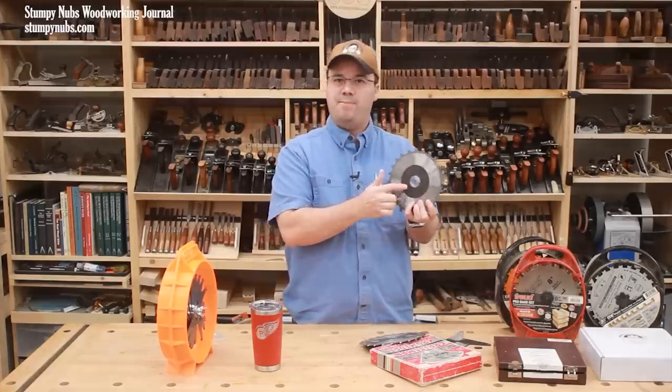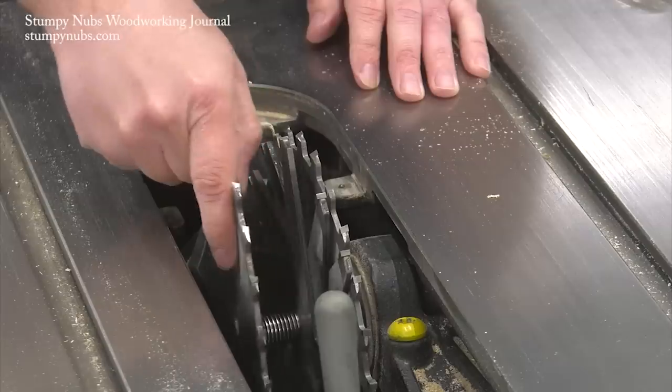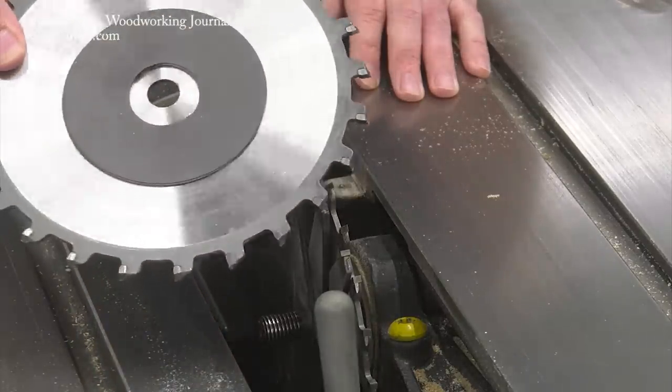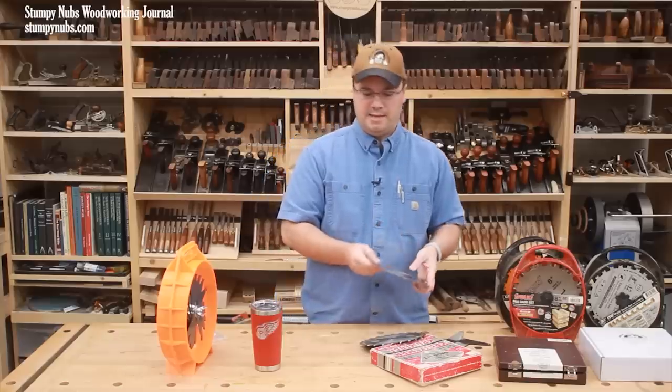They're great because you can just slap them on one of the outer blades. The holes are oversized, so they never touch the arbor, and they come right off with the blade when you remove it again, which makes it easier to take off your dado set. They're really handy.